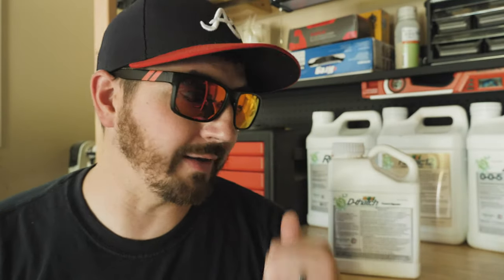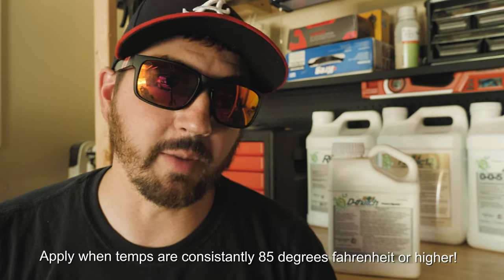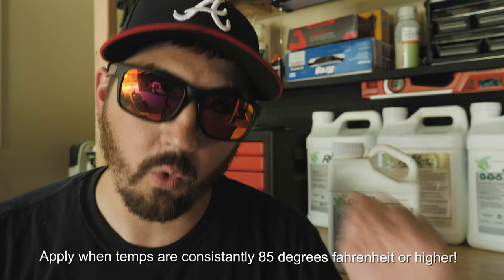One of the most popular questions: what are the temperature requirements? What's the minimum, is there a maximum? At a minimum, I would wait until temperatures are consistently 85 degrees or higher. As far as a maximum temperature, there isn't one — heat is going to help dethatch do its job. If you can brave getting out on a day like today at 96 degrees and 47% humidity, dethatch is going to love that. You might not, but dethatch will.